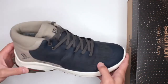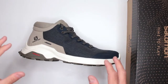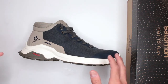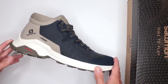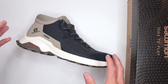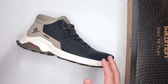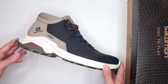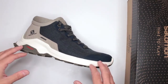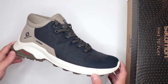13 ounces for a waterproof winter boot is really impressive. For reference, I usually say you're looking for something under 20 ounces if you want something lightweight — to walk for extended periods or run without fatigue. The more under 20 ounces, the better. Once it starts going over 20 ounces you start feeling that weight on your feet. 13 ounces is definitely well below 20, so great job there, Salomon.